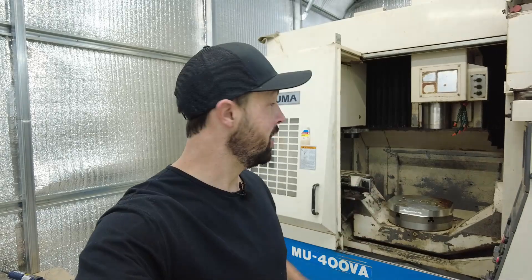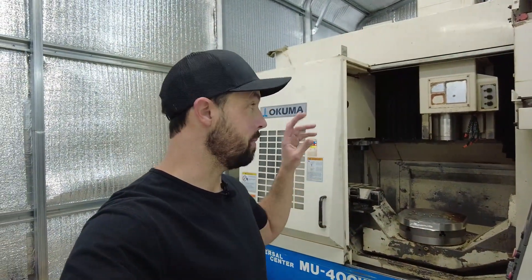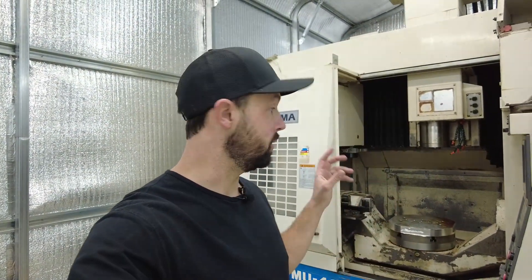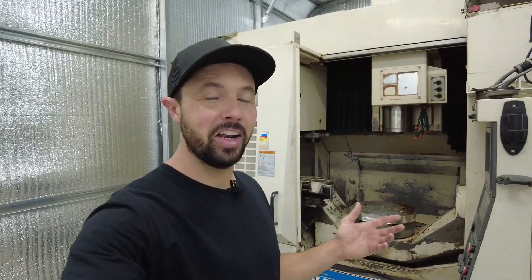It's time to get the Okuma running. I was able to do a single tool change about two weeks ago but haven't had time to mess with it since. Today I want to do some tool changes, then pull all the way covers and bellows, go through the machine and clean it, put new fluid in, grease all the ways and ball screws — really get this machine in good shape for 2026.